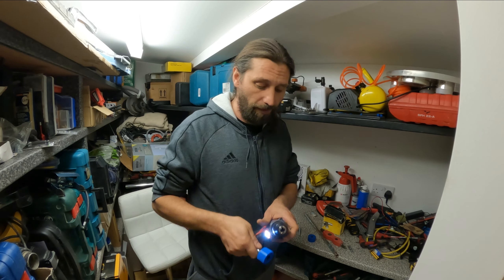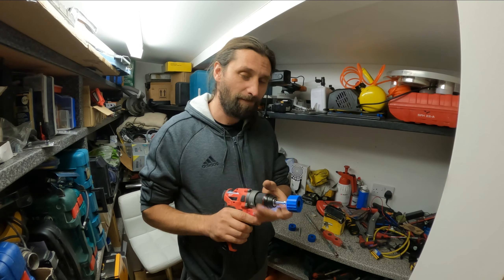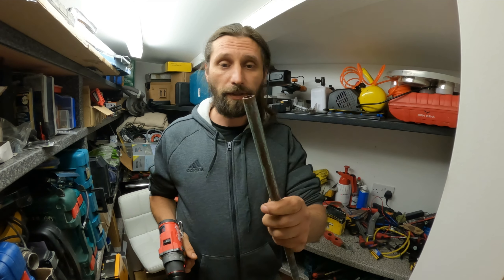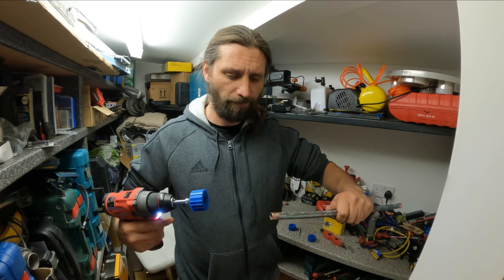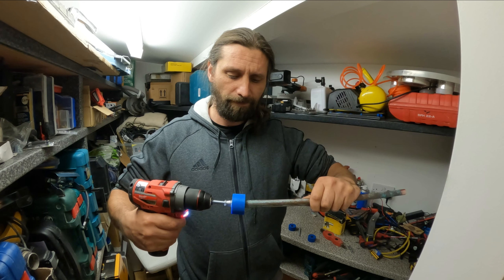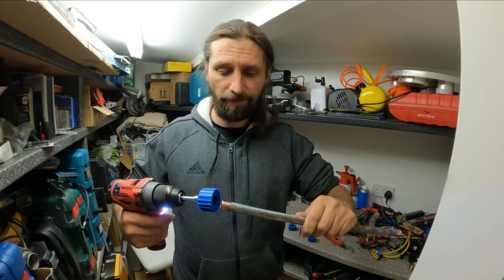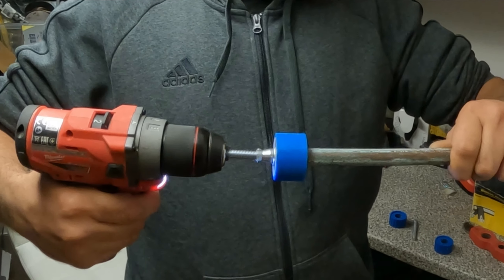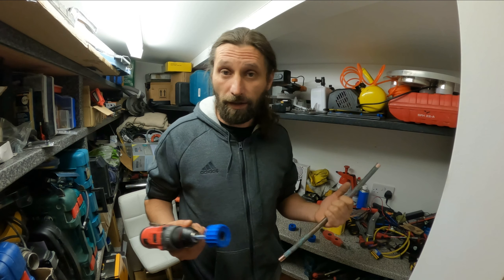Let's see if the battery is going to do the job. Here we go — I believe now we are going to go a lot faster. Let's try on this side. Here we go, that was quite quick. Again, even better. And here we go — now it's ready for soldering.